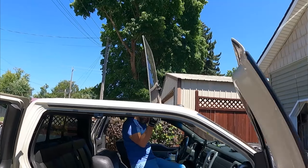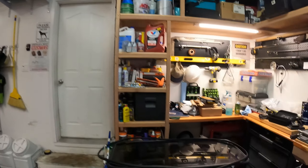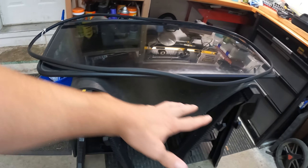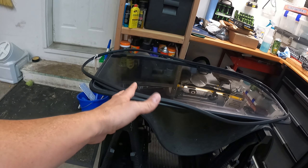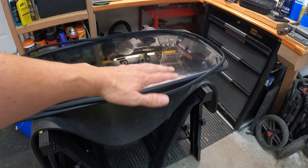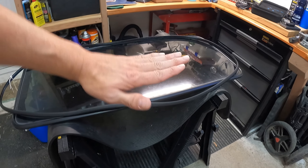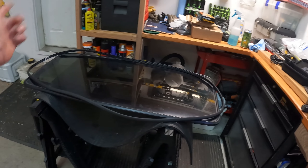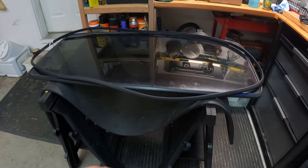Once you get those bolts out from the sides, it's usually easier to just push it up from the inside, then turn it, then lower it down into the vehicle and take it out. Once you get your sunroof off, bring it inside somewhere and set it down on something with a cushion. I used a yoga mat and a couple of sawhorses. If you use sawhorses, don't set them up on the very outside because you're going to be putting pressure on this and you don't want to flex that and break your glass. Don't put them too far on the inside either or it flips up on you.